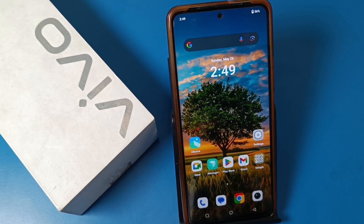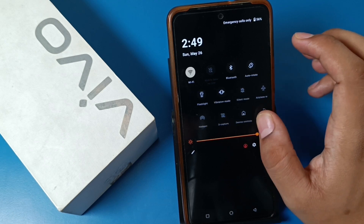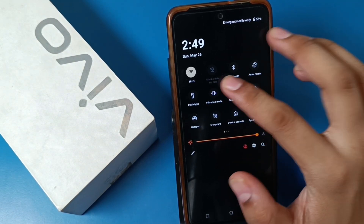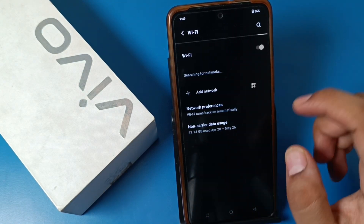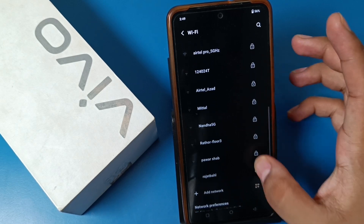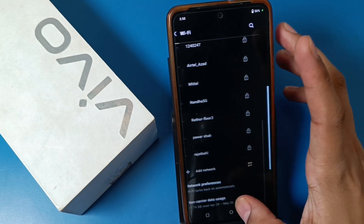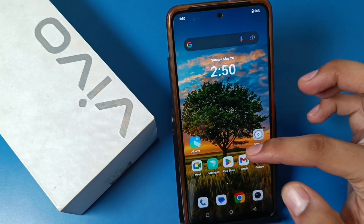Hello friends, welcome to our YouTube channel. In this video I am going to show you how you can fix your WiFi problem in a Vivo smartphone. If your WiFi is not connecting to any devices, how you can fix this problem. If you have just opened the WiFi option, you can tap the QR code and scan it for WiFi, or if it is not working and an error is showing.